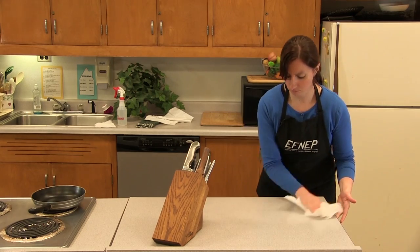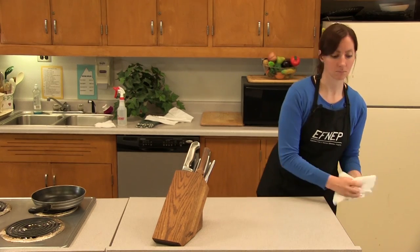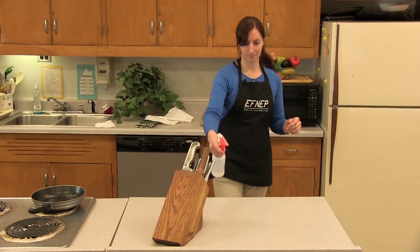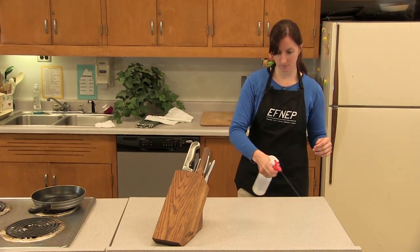Using a paper towel to dry the counter can prevent the spread of germs that may be found on dish towels. Then simply spray a light mist with your sanitizing solution and let it air dry.